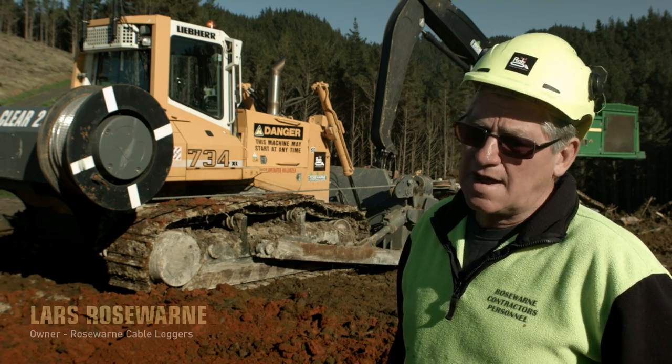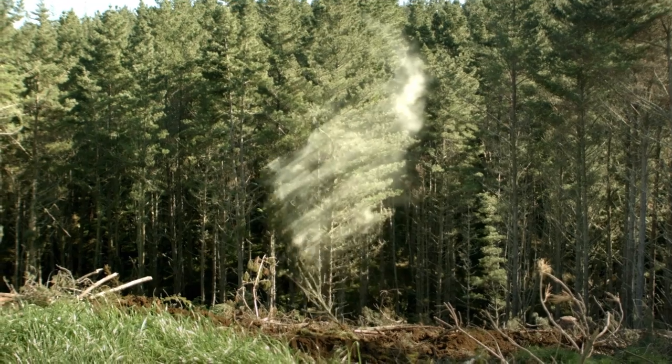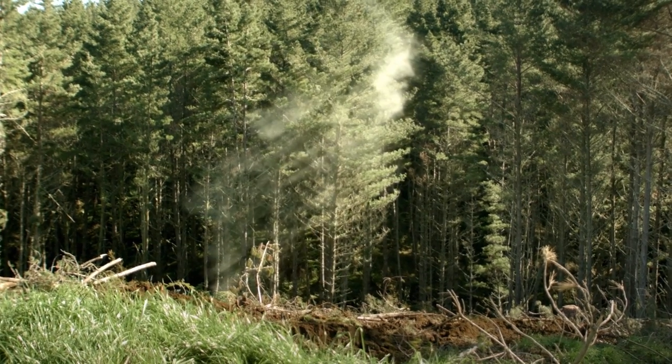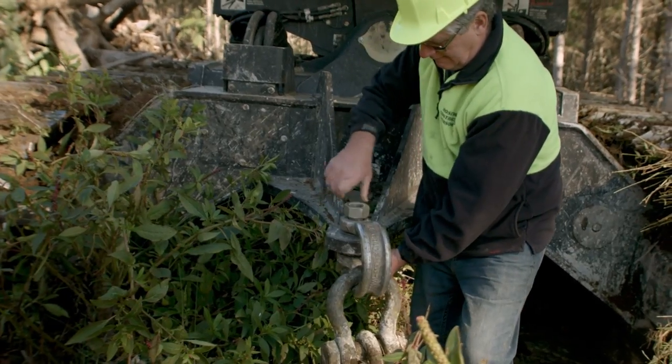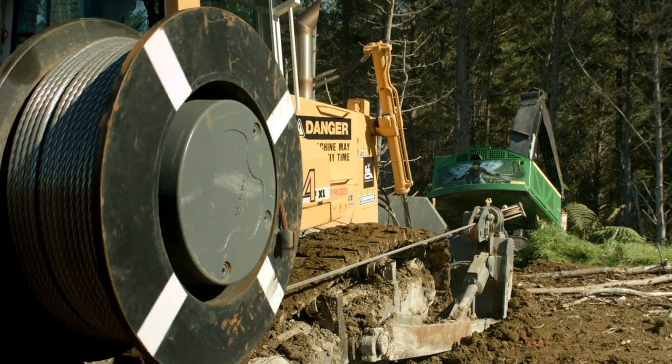My name's Lars Roseworn. I own Cable Loggers. We've been logging for 25 years. At present, we're actually cutting 600,000 tonne a year and we've got to get that 600,000 tonne on the ground safely. Hence the reason why we went to tethering and we started with the Lever Bulldozer.